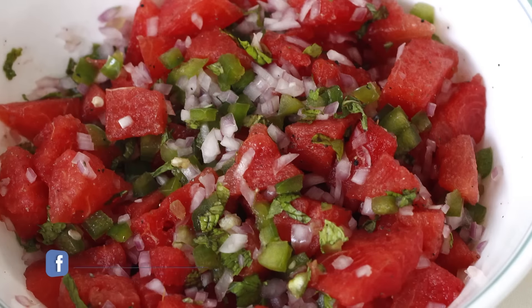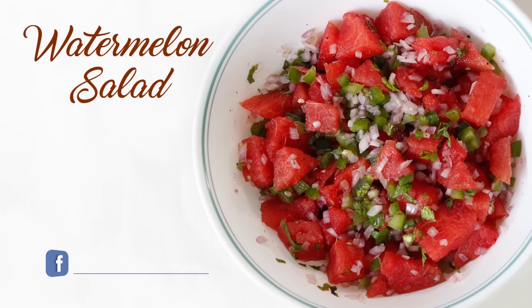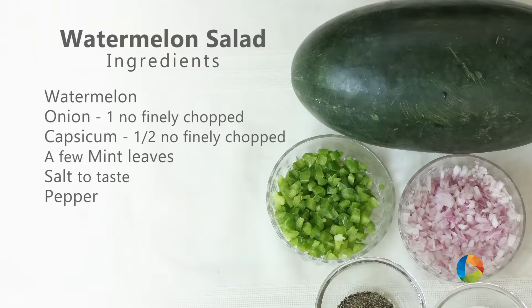Hello viewers, welcome to Home Cooking with me, Hema Subramaniam. Today's recipe is a very simple summer salad — a watermelon salad. Let's take a look at the ingredients.